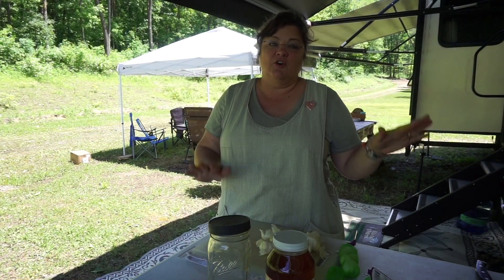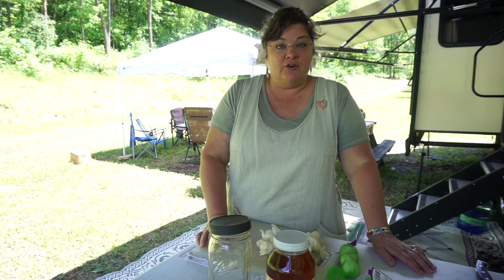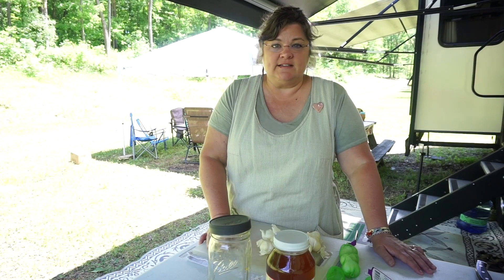It's a little dark under my tarp, my awning, so I apologize for that. But I welcome you here to learn how to make fermented garlic. It is so healthy. Garlic in general, of course you know, is so very healthy for us.